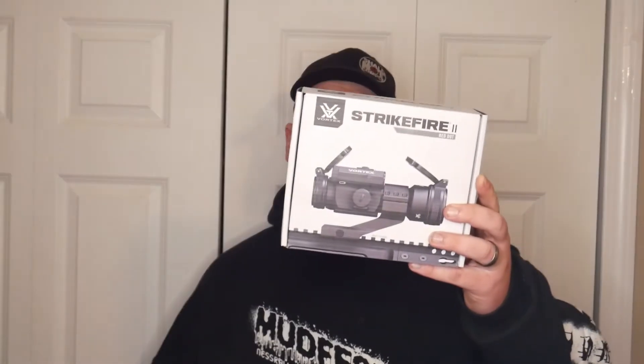It takes a CR2 battery, rated for 80,000 hours of battery life — I don't know what that means, but 80,000 hours seems like a crap ton of hours to me. It has unlimited eye relief, no parallax issues when sighting in. I sighted it in for about 100 yards. It is 5.6 inches in length, 7.2 ounces, 30-millimeter lens, and it does come with a cantilever mount — a lower third co-witness, so you can co-witness iron sights if you have them.